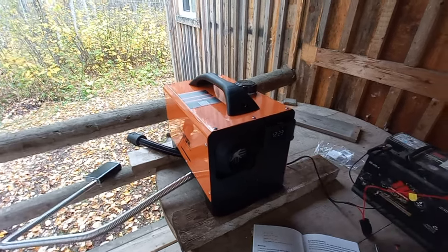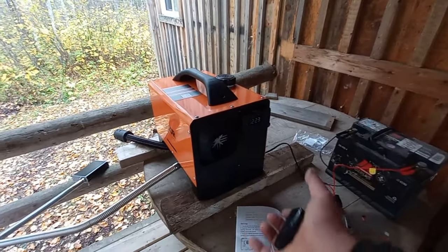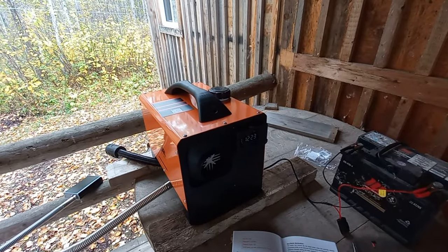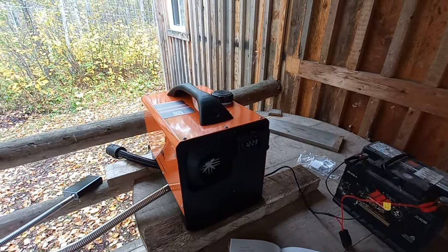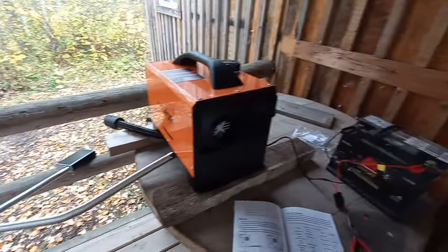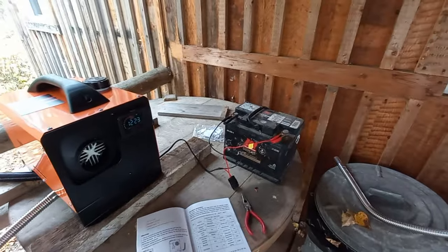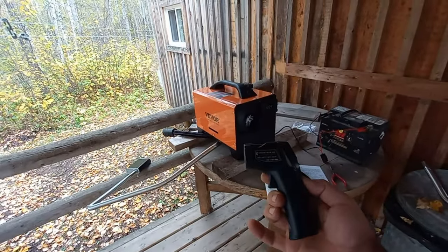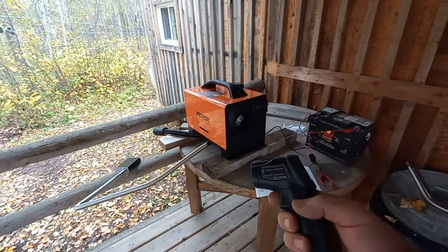She's really taking off now — nice, it really blows out too. Just grabbed my heat gun; let's see if we can get some temperatures here.